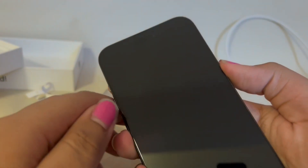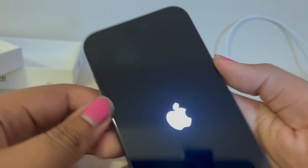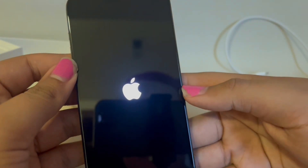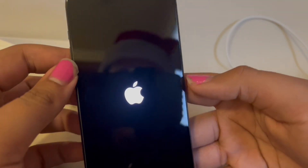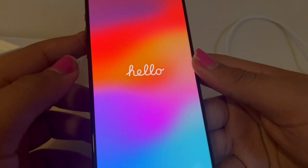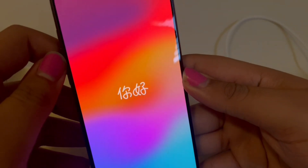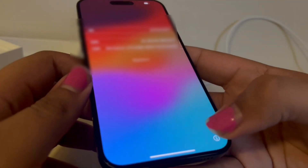Yeah, now we turn it on. Merry Christmas baby! iPhone. Hello, hi, how are you — well, this screen looks better than normal. And yeah, that's it — oh, I probably shouldn't show that.